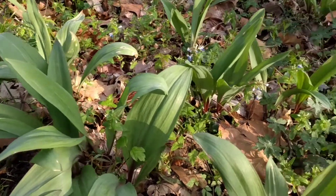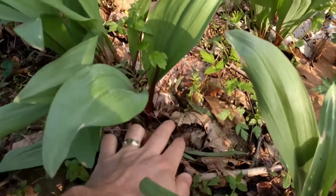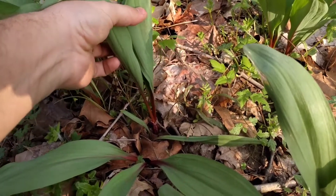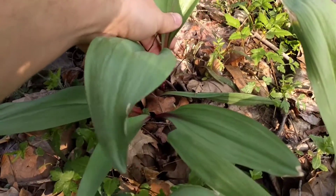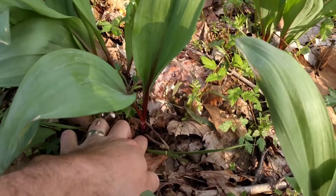Alright, let's take a closer look here. Now when you're identifying ramps, typically they're gonna have two or three leaves. This one just has two really broad leaves here, red stems, and the bulb is gonna be fairly deep down in the ground.